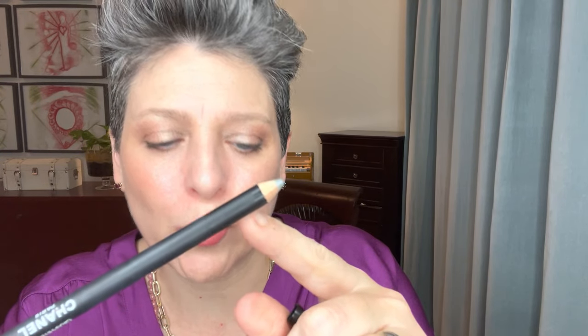Last but not least — I have another Chanel, a graphite intense eye pencil. These are a little more wood-like. Let me try the other Dior sharpener on this. See, with this woodier pencil it looks perfect — a beautiful clean sharpen. These pencil types are easier to sharpen.